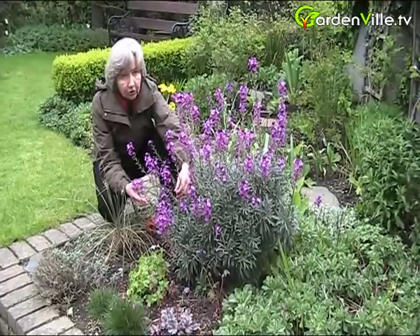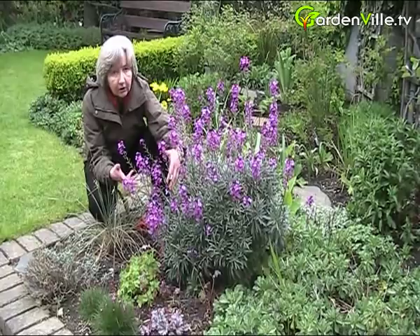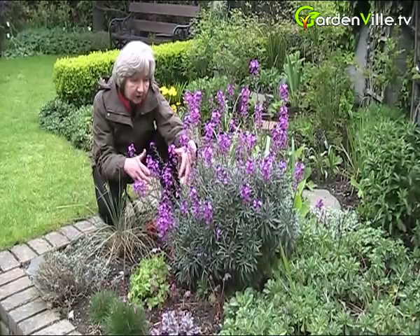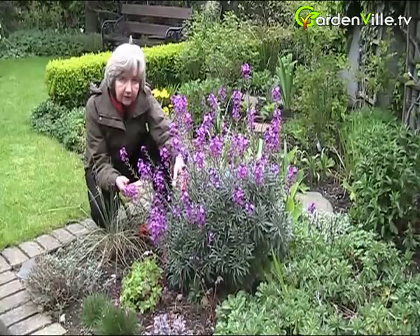Now they're not going to last forever, but you can buy them now in garden centres. When you're buying a plant and planting it up from a pot, soak the pot in a bucket of water first. Soak it well before you plant it, and even after you've planted it, water it again.